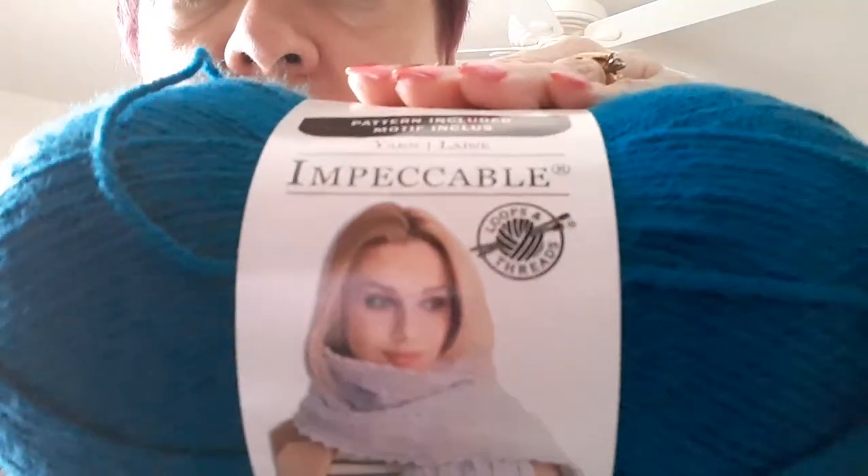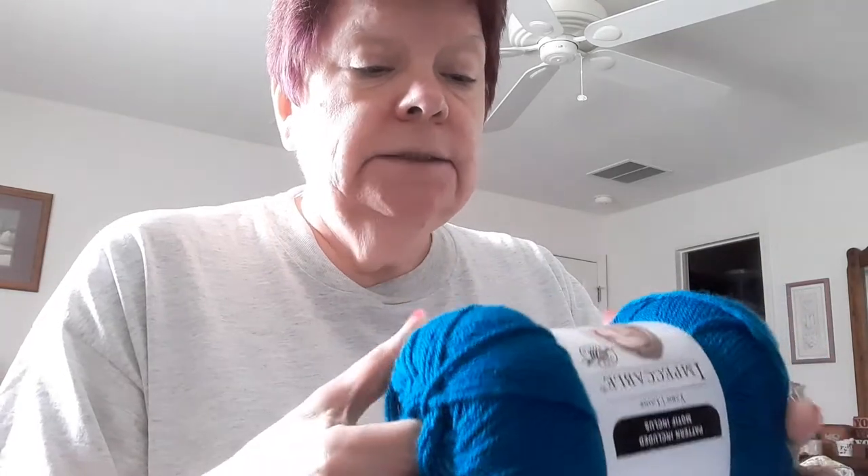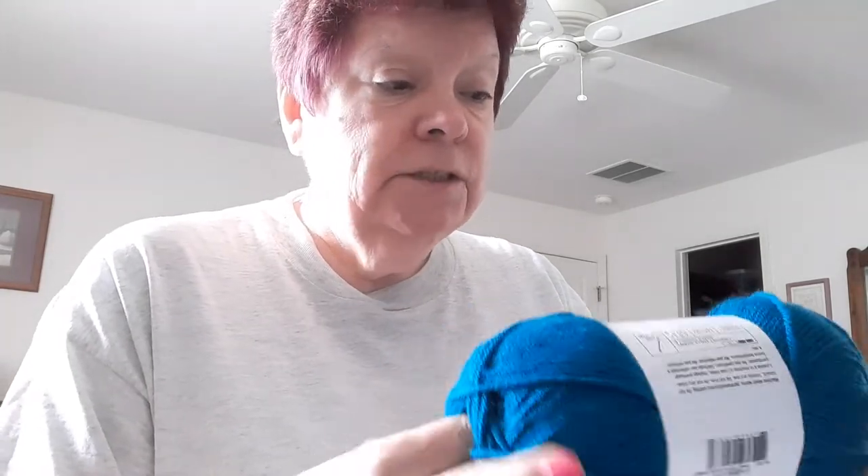This yarn here sure isn't coming out the correct color on camera — it's coming out blue but it's not blue, it is teal. There's no way you can see the color accurately. But anyway, it's the Impeccable from Michaels and I have three skeins of this. It's a number four weight, recommending an H hook or 5 millimeter, and it's 100% acrylic. This yarn was given to me in a yarn swap.